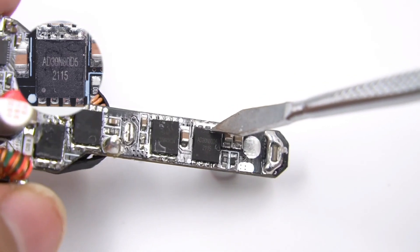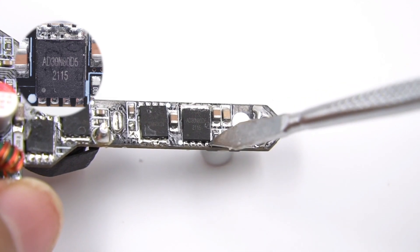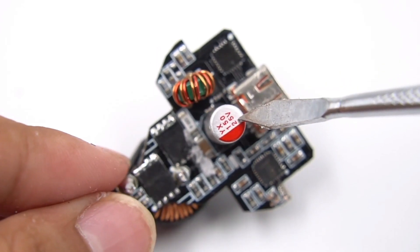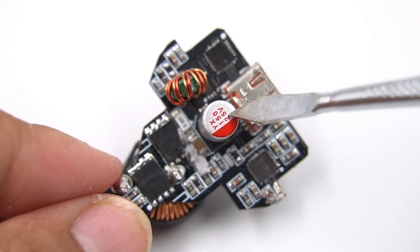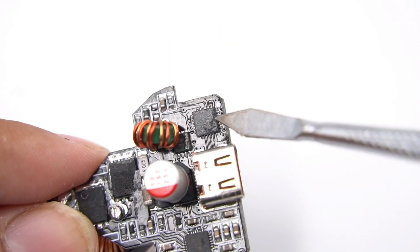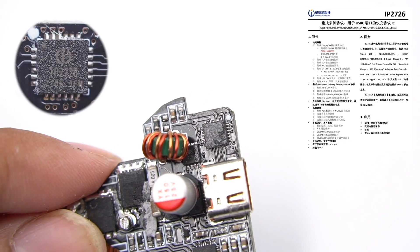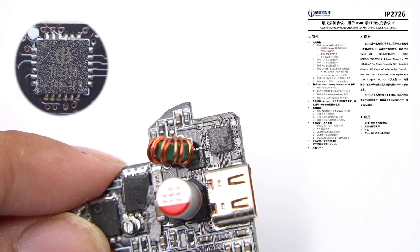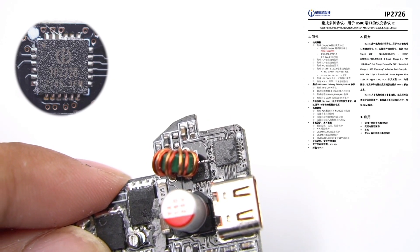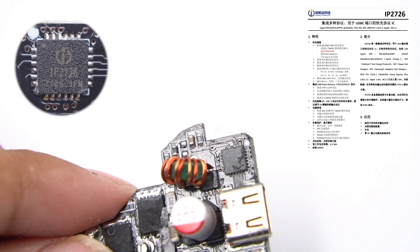One of the MOSFETs is an ADMENT AD30N80D5, rated 30V with 2.1mΩ on-resistance, adopting an HSOP8 package. The output filter capacitor is also from Yinsing Electronics, rated 25V 150μF, with a filter inductor next to it. The protocol chip of USB-C1 is the Ingenic IP2726, which integrates multiple protocols for USB output. With high integration and rich functions, it can effectively reduce the size and cost of the charger. This chip also passed QC4 Plus certification.